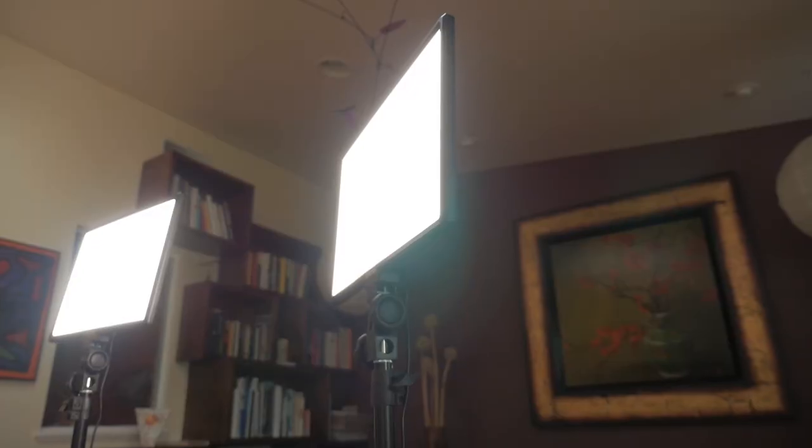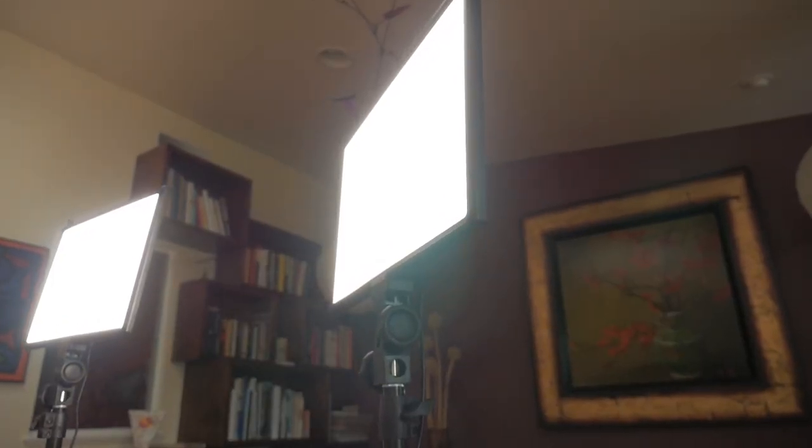Now let's talk about the light panels, which are obviously the main selling point of this product. Some of the LED light panels I've used in the past are actually pretty thick in size, but these light panels are incredibly thin — like really, really thin. But despite what you'd think by hearing this, they don't feel cheap or flimsy at all. They actually feel quite sturdy and well made.